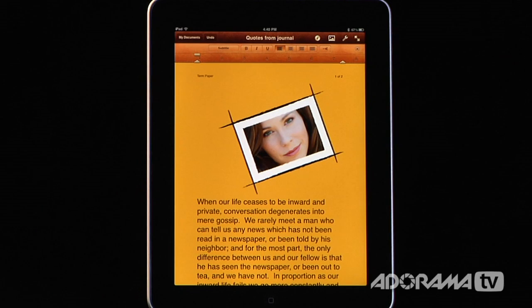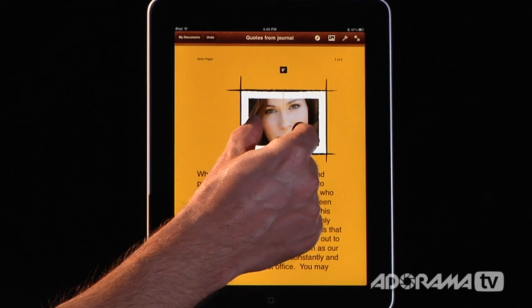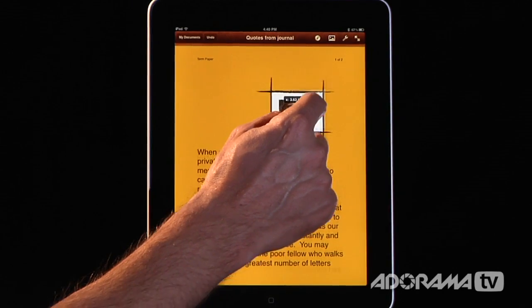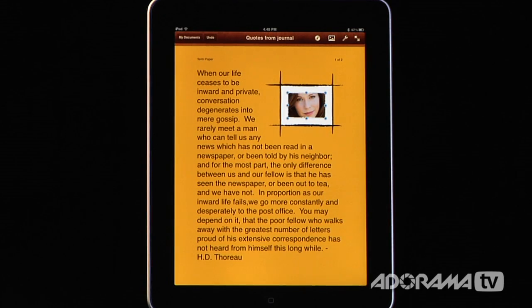I can start adding things like images, graphs, other images, and shapes, and I can get a really, really impressive looking document.